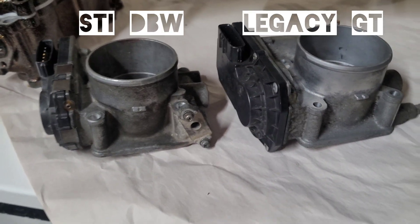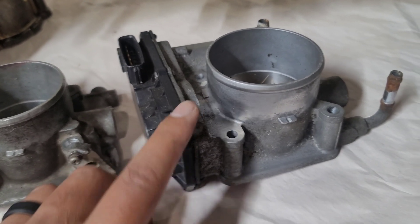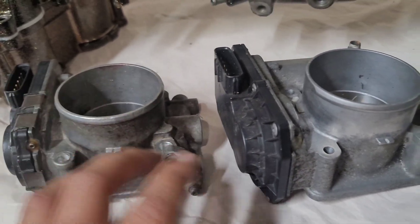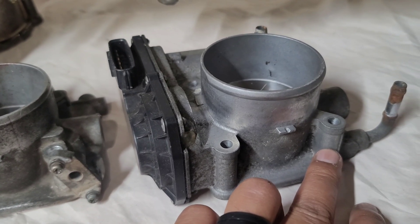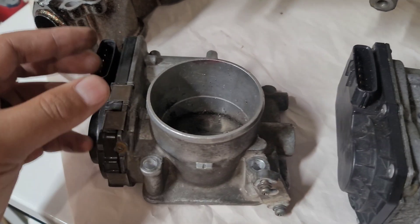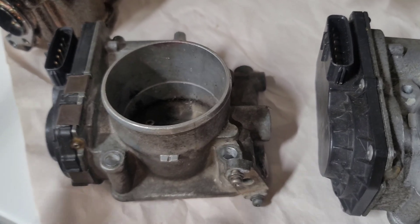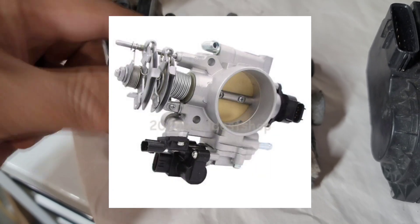I had a lot of trial and error with throttle bodies — I've gone through five. This one came out of the Legacy GT. Notice the plug/control module is on the left side, and this one has a MAP sensor plug while the other doesn't because the MAP sensor on that one sits somewhere on the front. If you're curious: drive-by-wire means you have a plug to your throttle body controlled by the ECU, whereas drive-by-cable uses a literal cable with a spring to control the flap.